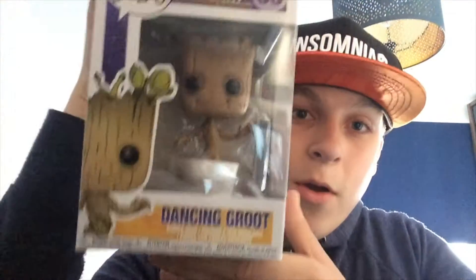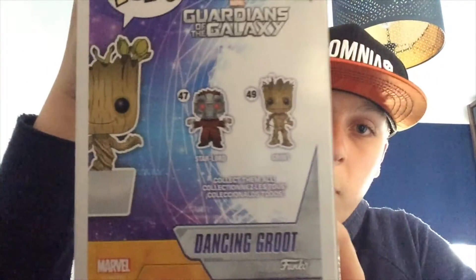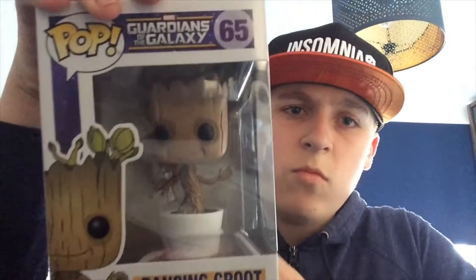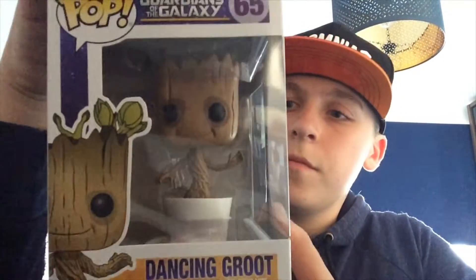The second Pop is from the Marvel Universe — it's Dancing Baby Groot, and he looks pretty cool! There are two you can collect: there's Star-Lord as well. They're really awesome Pops. I'm glad I managed to get this one. Now I've shown you both Pops, let's get them out of the box!